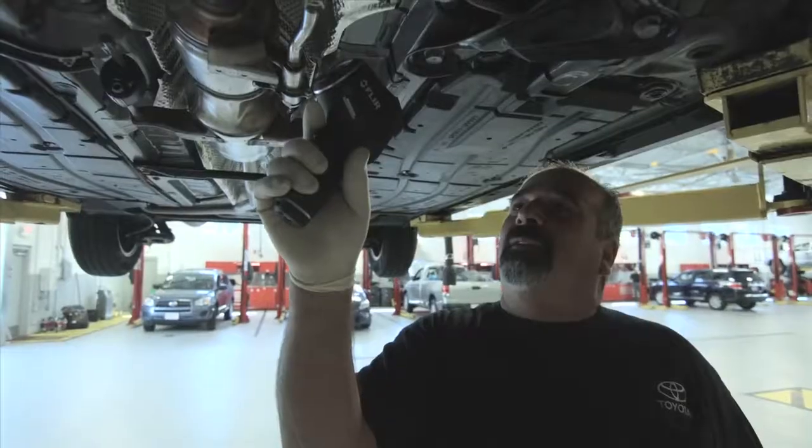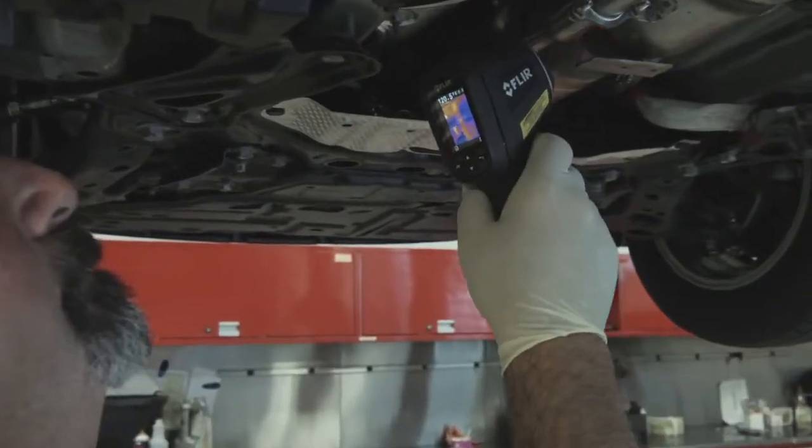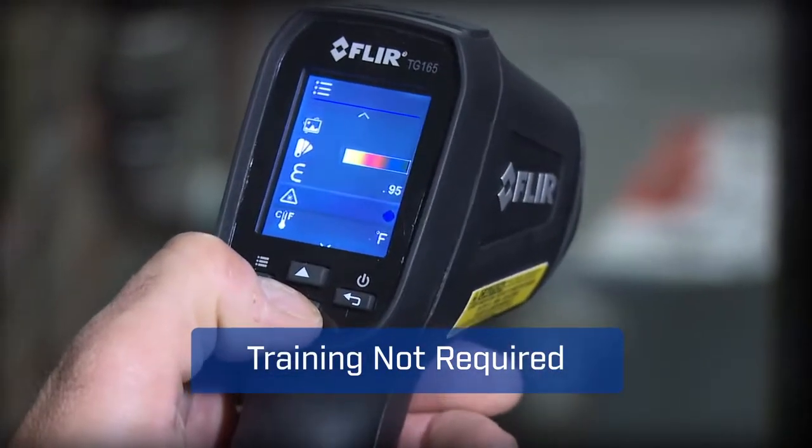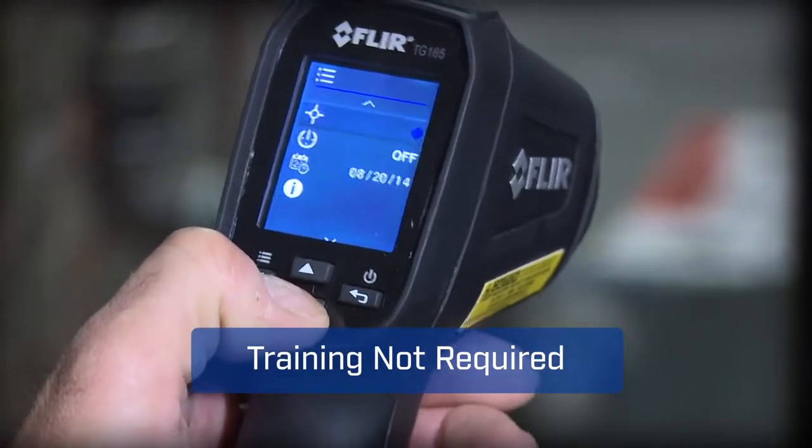With a tool this easy you'll get more done and trust you didn't miss anything critical. The TG165's intuitive buttons and icons keep it simple too — no need for special training.